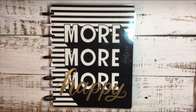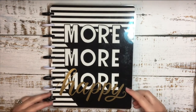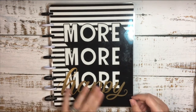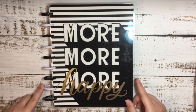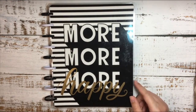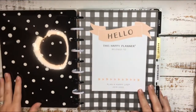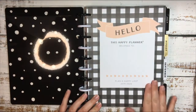Here is my second Happy Planner that I'll be using this year. It is a horizontal layout and the cover says 'more and more and more happy.' It's black and white with gold and this theme is all throughout this planner. The discs are really cool with the black and the white. I just really like the black and the gold in this planner. Here is the inside — the cover pulls in the black and white theme, but this is what I fell in love with.